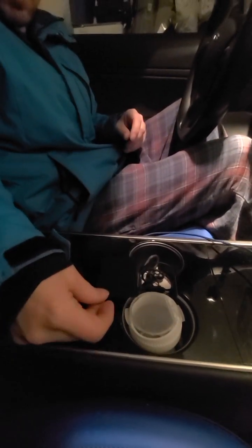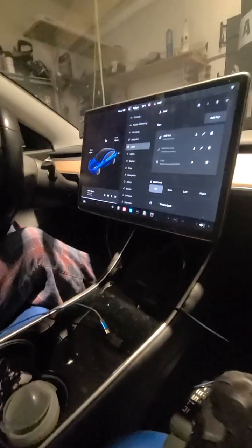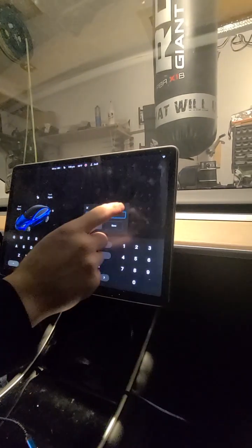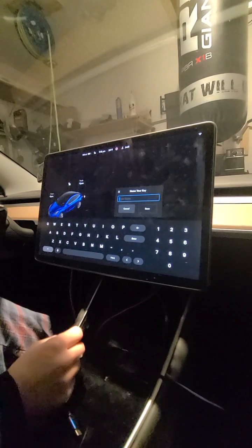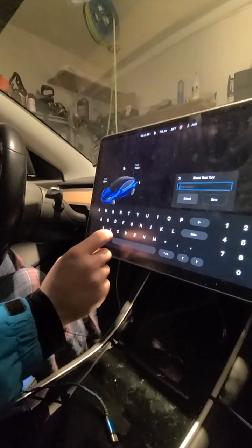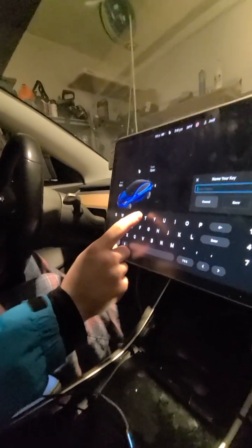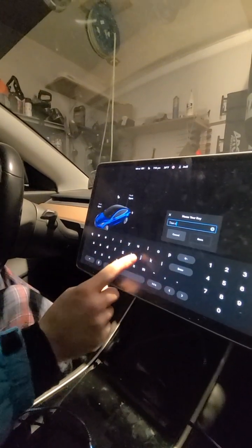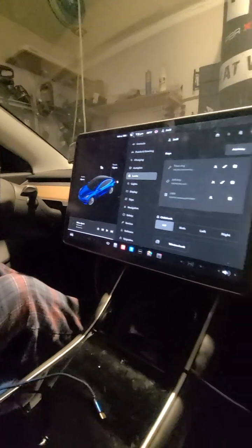It says 'Tap existing key card to approve pairing' — that's when you put the key card on top. It has been approved. Now it says 'Unknown Key' — we'll call it 'Titan Ring' because my car's name is Titan.